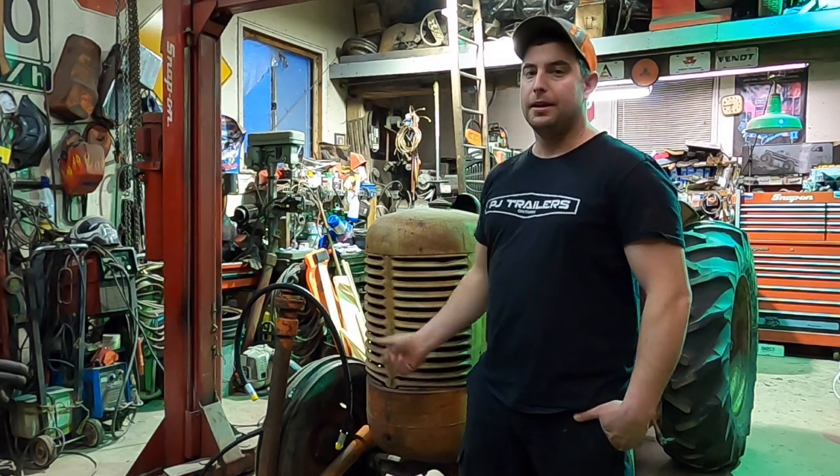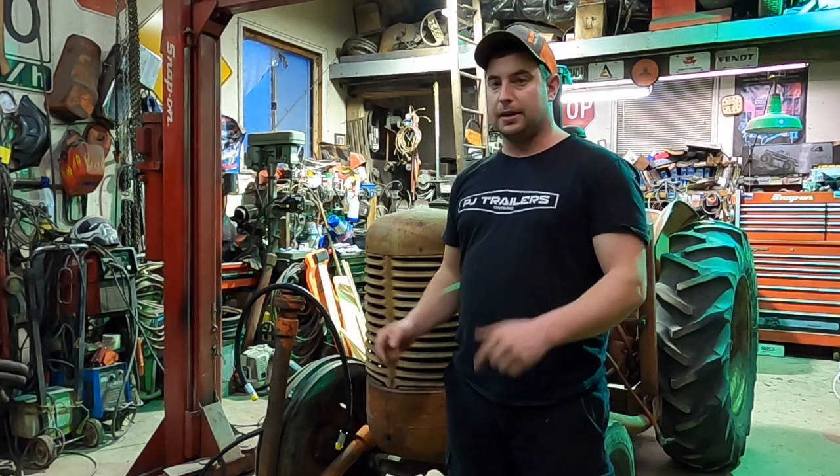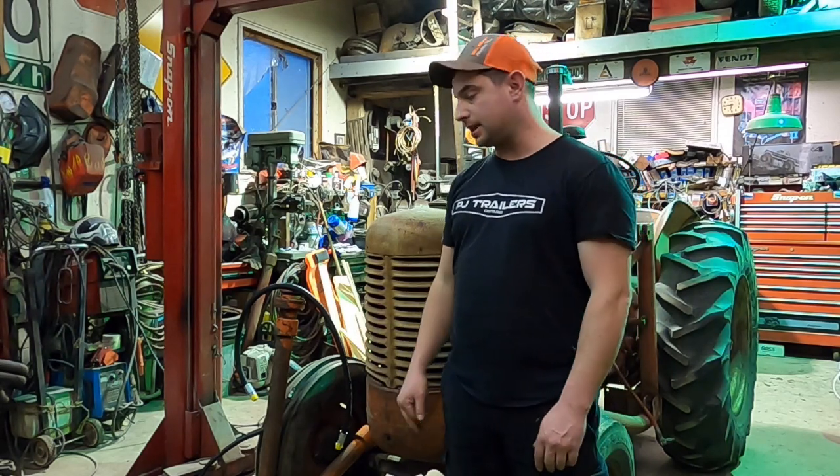Hey and welcome back to Ontario Vintage Tractor. My name is Rick, and if it's not your first time tuning in, you'll recognize this tractor behind me. This is Andrew from Butler Outdoors' Case. We just did a split on it and joined it back together — if you go back through a few videos, you'll see it.